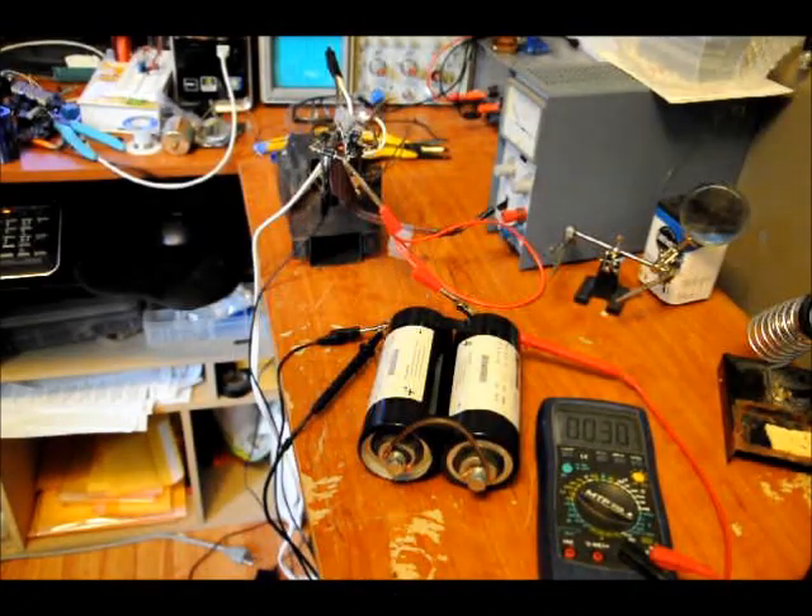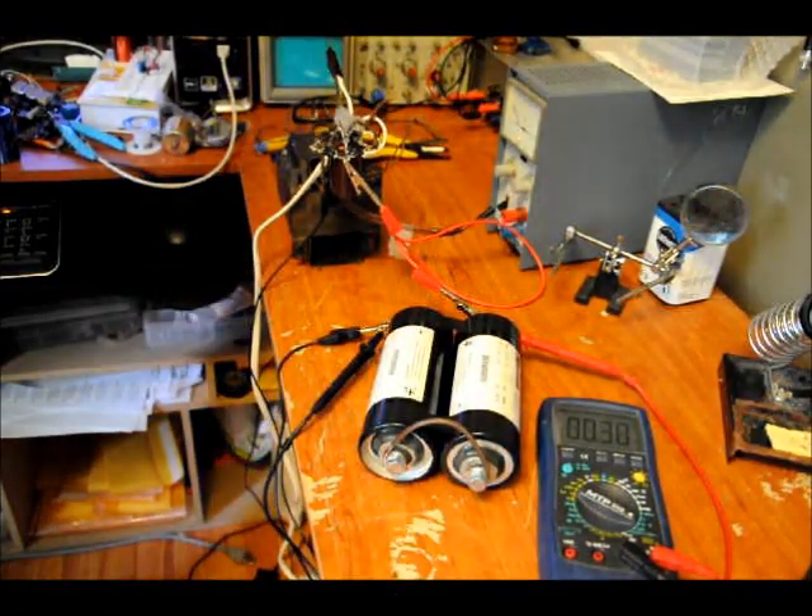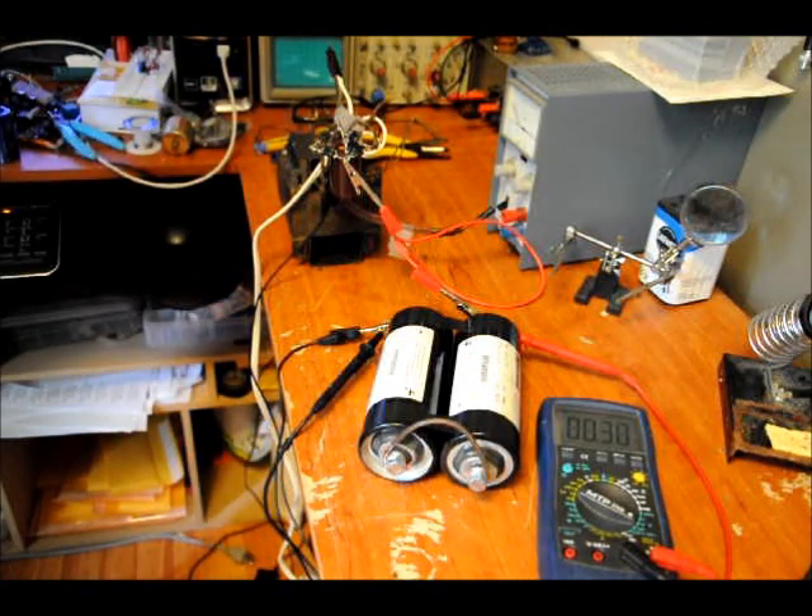Hi guys, Patrick here from Engineering Shock Electronics and ElectronicLessons.com. EngineeringShock.com is down, but we're rebuilding it — it should be back up in about two weeks.